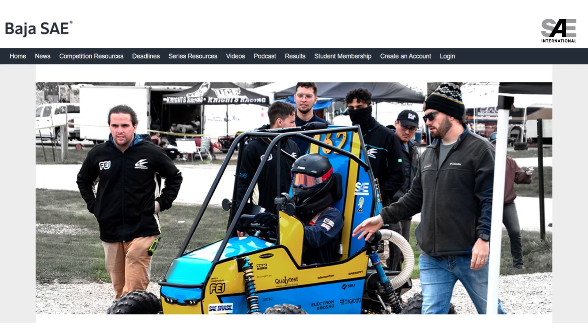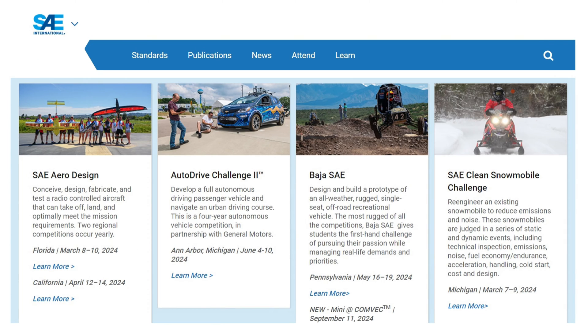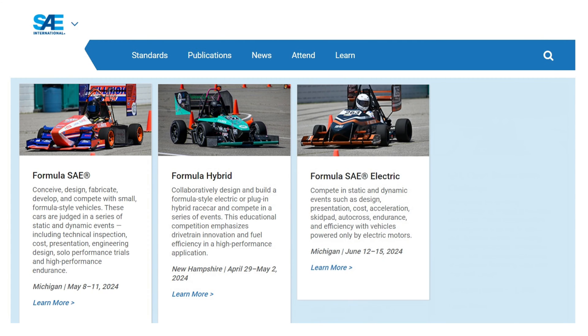Baja SAE dates back to 1976. Formula SAE officially started in 1981. These and other student competitions continue today, and Formula SAE has expanded to offer three different flavors. You have the original flavor using an engine up to 710cc, a hybrid racing series, and of course, I wouldn't be covering this unless it's electric.